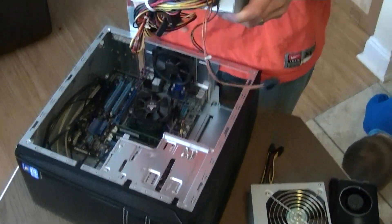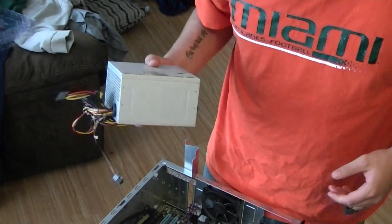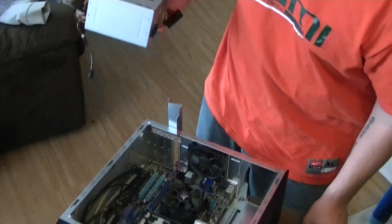And just like that, old power supply is out — 350 watt. Done. Thank you, sir.